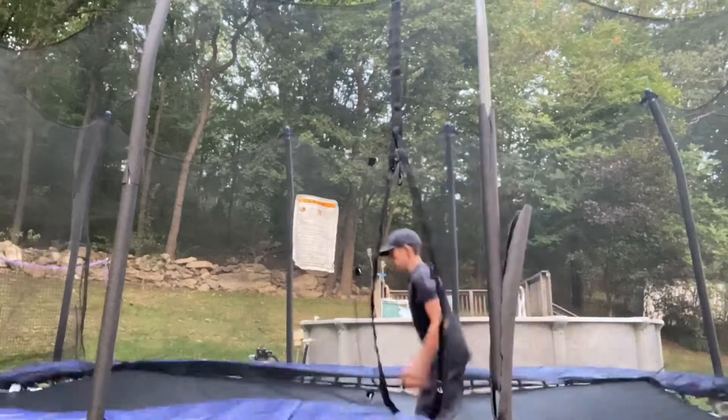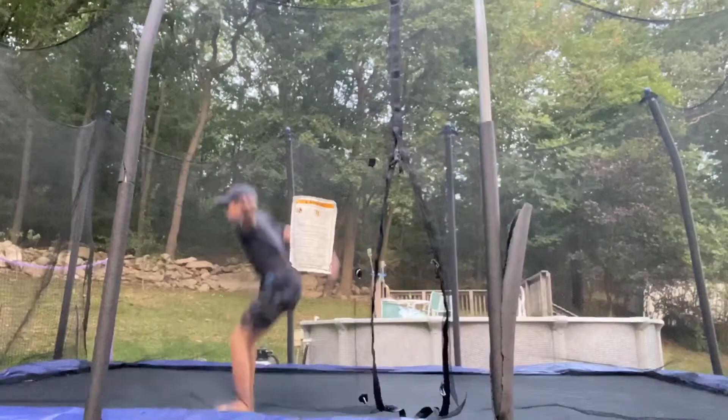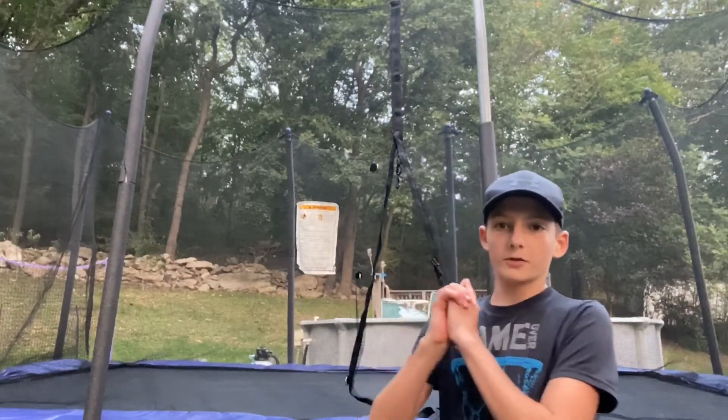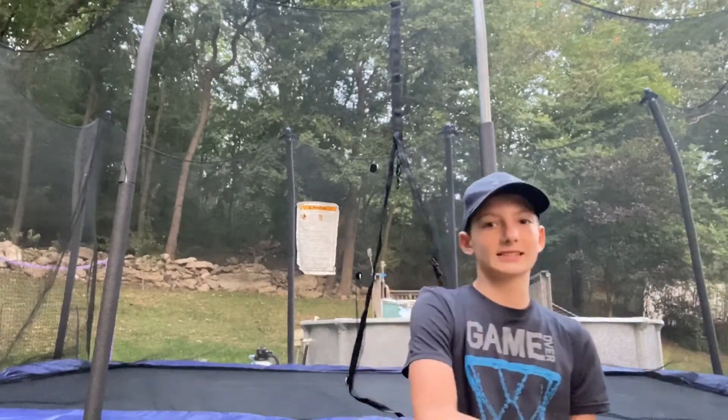There are also a lot more tricks to learn after a backflip — for example, a Cody. If you want to learn how to do the Cody, it's on my channel in the cards right there. You can also learn more types of backflips like the back full. I don't have a video up for the back full yet, but if you guys want one, make sure to like the video and subscribe. I hope this was helpful — please like and subscribe with post notifications on so you won't miss another tutorial. Thanks for watching guys, peace out.